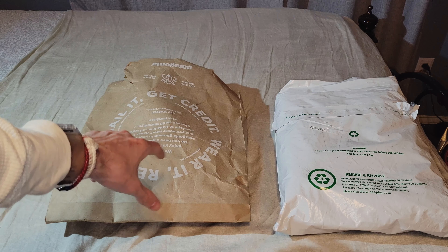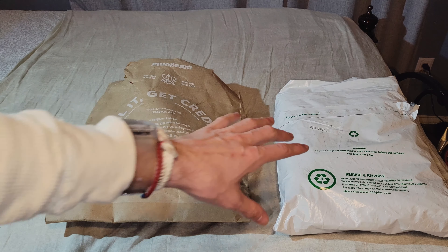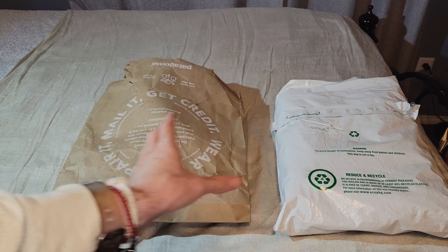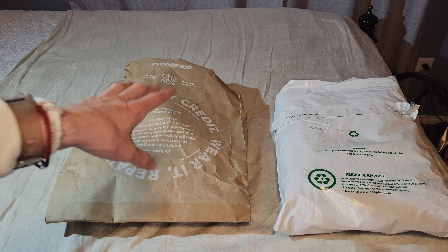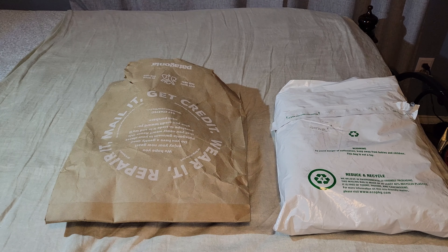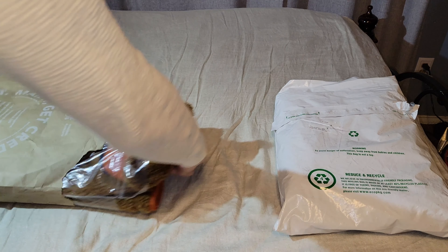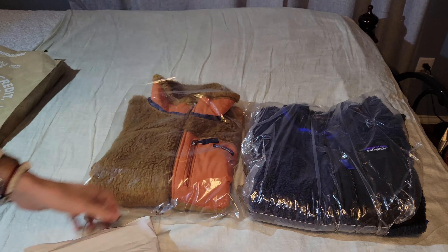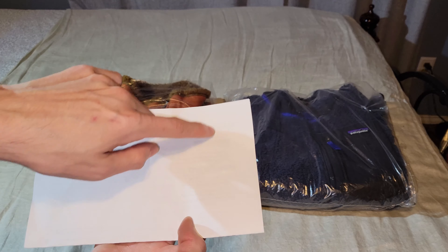The first package came in recyclable cardboard and the second one came in plastic, so it was around the same time when I ordered them. It's interesting to note that Patagonia is kind of transitioning here — I don't know if they're going to permanently use this cardboard, but I did receive another item in cardboard as well. Both packages are rather minimal and just come with your receipt and the included return label.